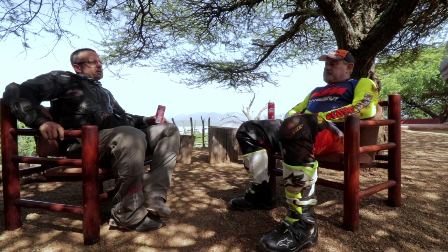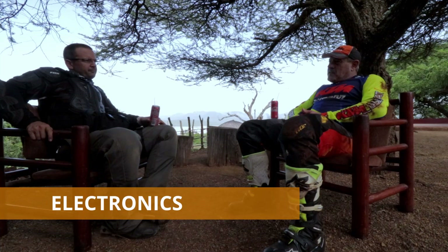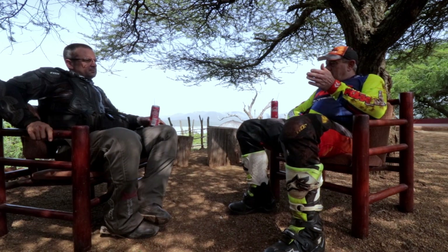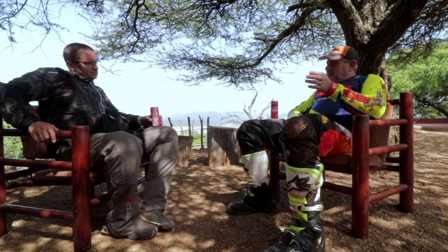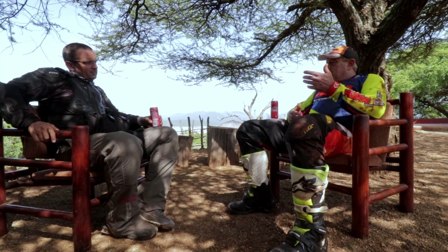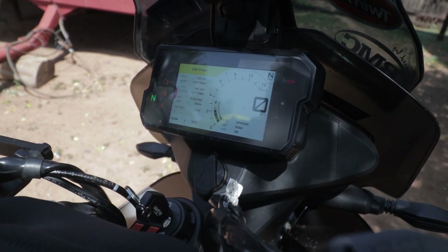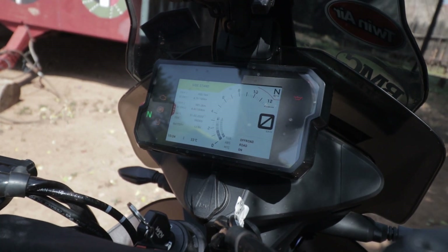Getting back to the 790 Adventure R — we talked about the various electronics options. The first day I got on the bike, I came from the 990 which has no electronics, it's just a motorbike. I was a bit intimidated with the electronics. But that night I read the manual and it actually just comes to you. It's very accessible, it's simple, and you can change settings on the run. Only when you want to activate rally mode do you need to be stationary.